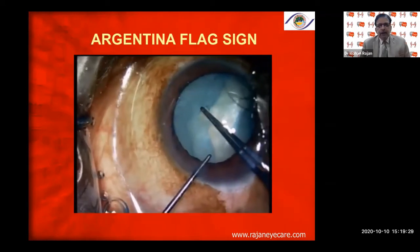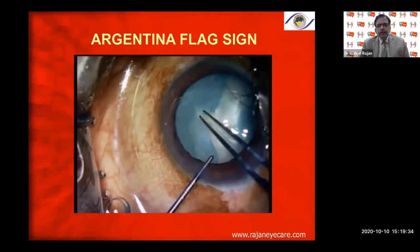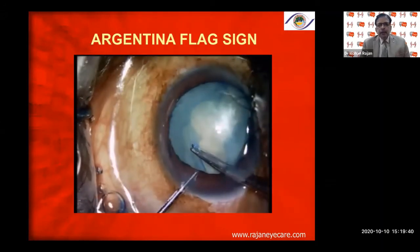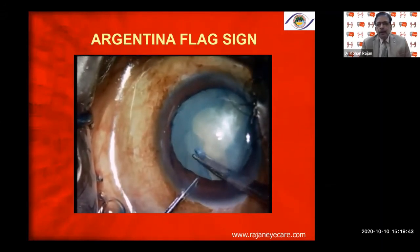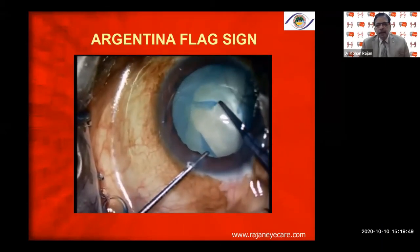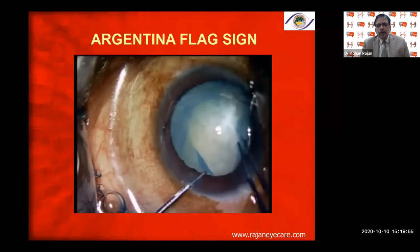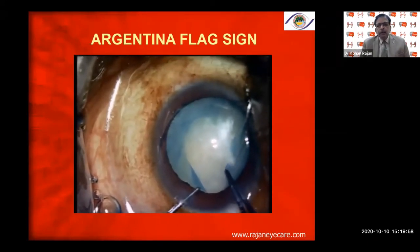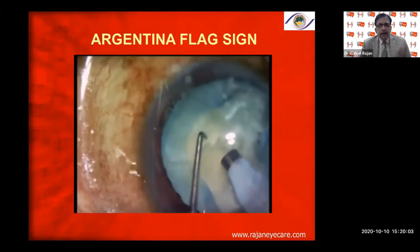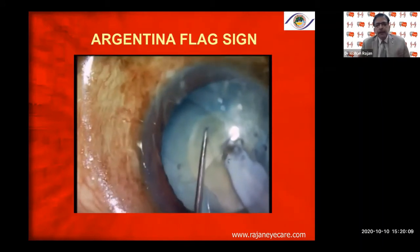In a fairly Grade 2 cataract, I complete the capsular rhexis by making a semi-circular rhexis on one side, making sure there are no flaps, then completing a semi-circular rhexis on the other side. So we have two semi-circular rhexis with two tears — one at six o'clock and another at twelve o'clock. The twelve o'clock tear is not very dangerous, but six o'clock is very dangerous.